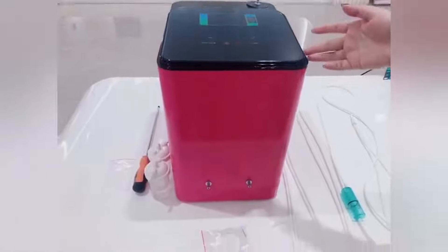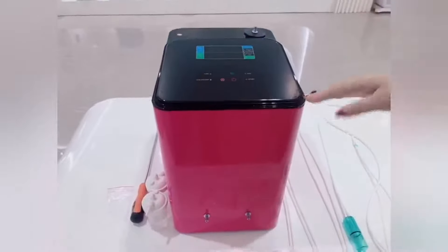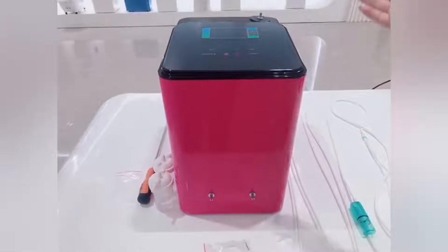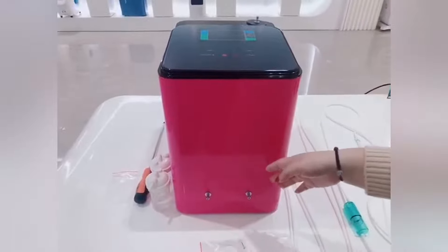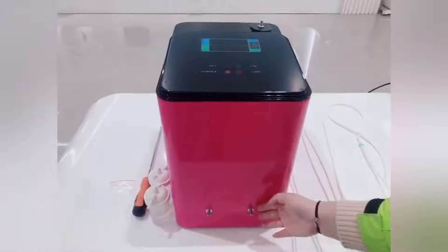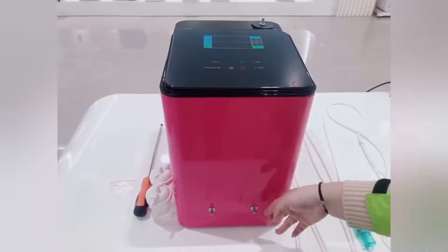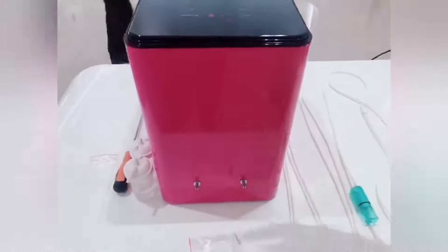This is the Hydrogen Inhalation Machine No. HIN 17.2, which has both the hydrogen and oxygen mix style and the hydrogen-only style. We also have another model, the Hydrogen Inhalation Machine No. HIN 17, which has just one hydrogen outlet, and this model has two hydrogen outlets. I will show you how to connect the hydrogen and the oxygen.